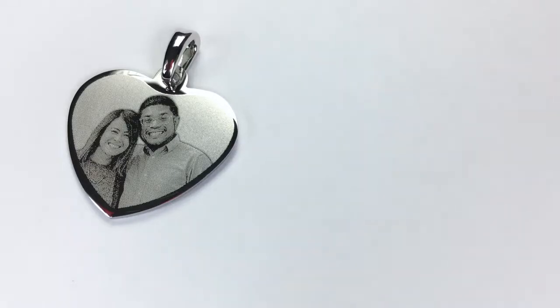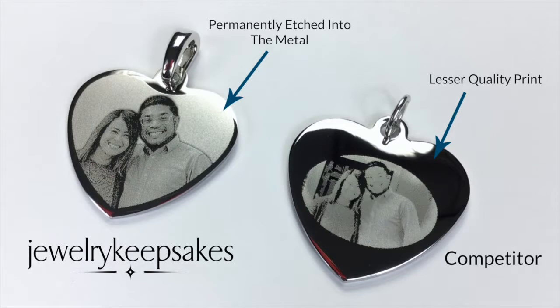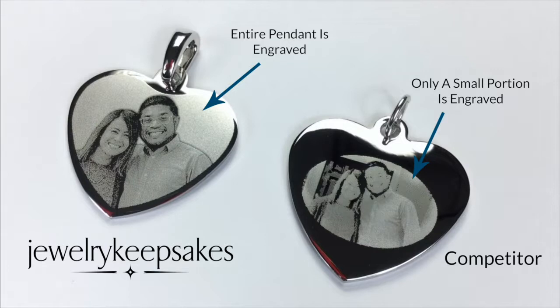When we photo engrave your pendant, we do so by permanently etching the photo into the metal. This is different from many other brands out there that normally use lesser quality techniques like dot-by-dot printing that is less crisp and has a poorer image quality. We also optimize the space on your pendant by printing the entire surface with your photo.